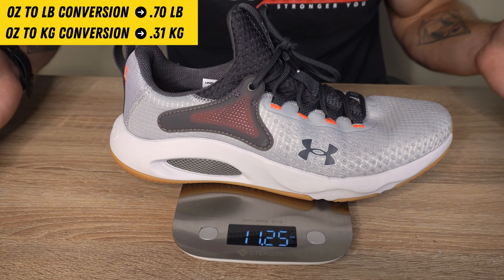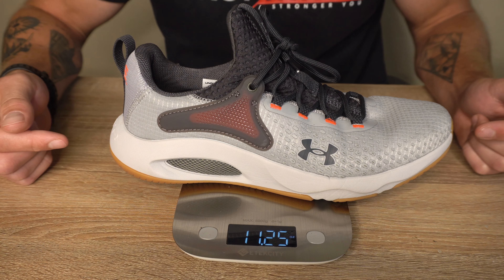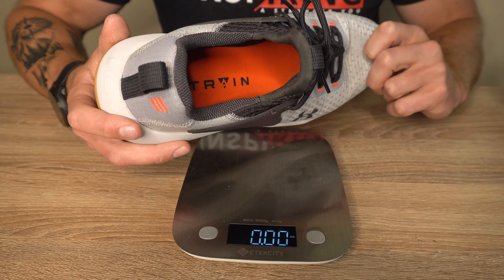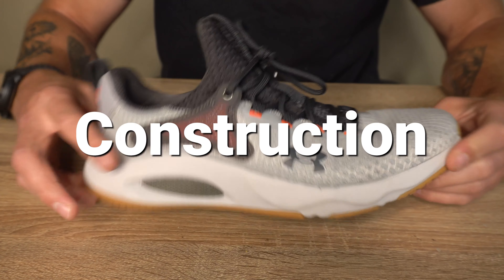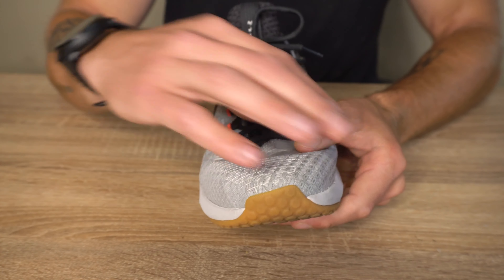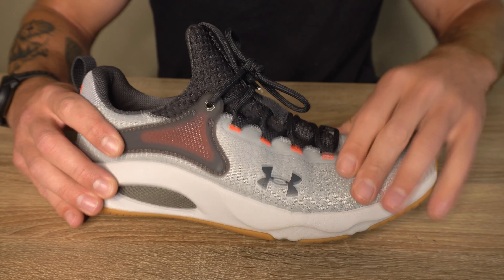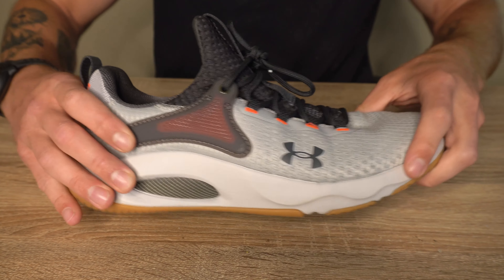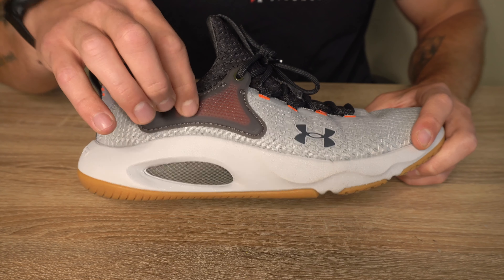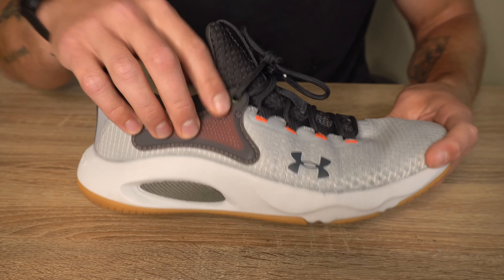When it comes to price, you can expect to pay $110 USD. The price point can be a little bit hit or miss. If you plan to use these primarily for HIIT workouts and classes, it could be fair — they're priced similarly to the Nike Super Rep Go and the Reebok Speed 22TR. However, with the durability issues, if you plan to do a lot of running or outdoor training, the price point would be a miss because the shoe will likely break down faster than you want.